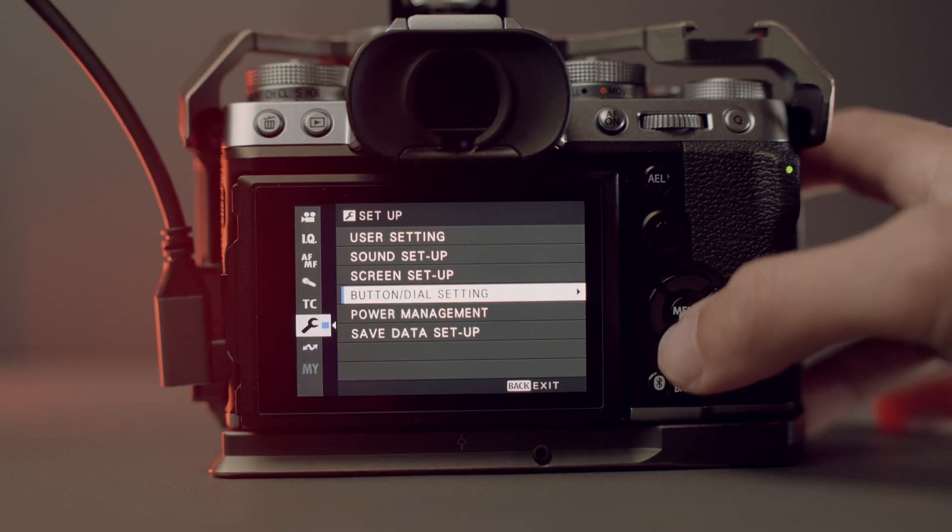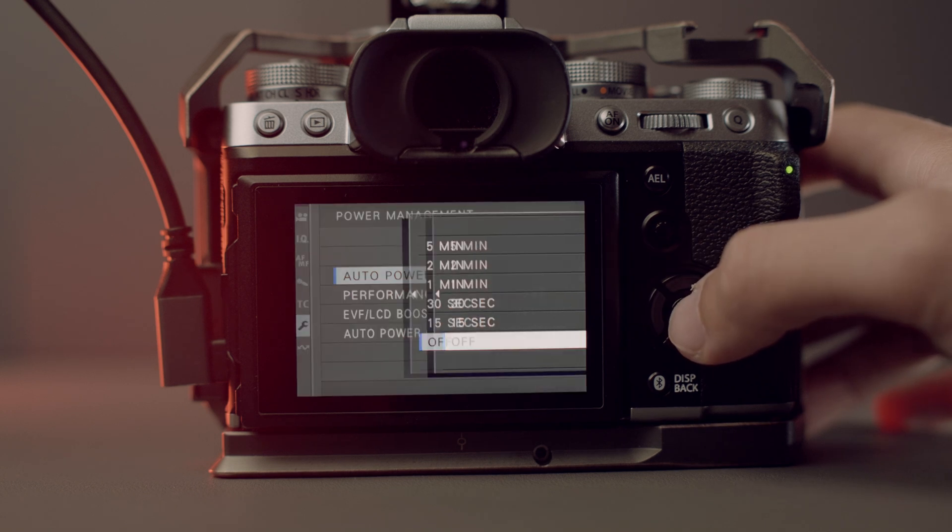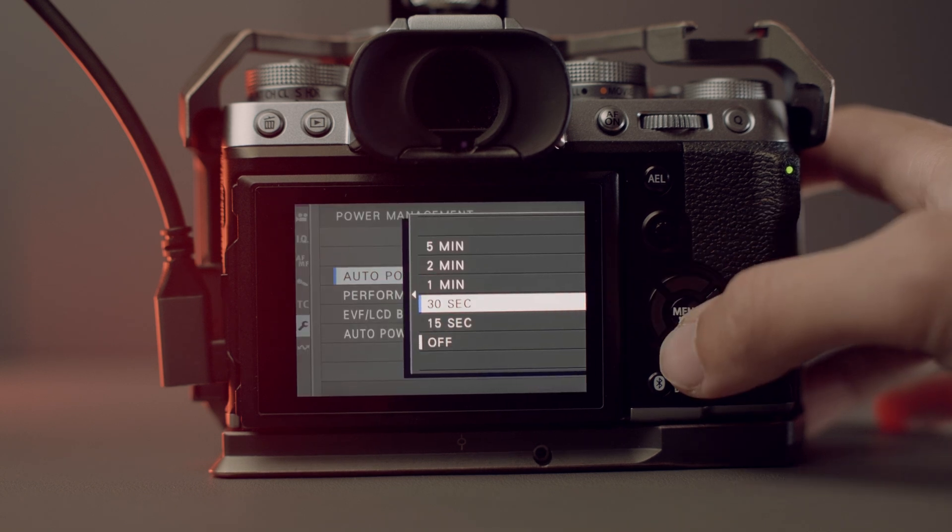I would add one extra point: if you intend to record for a long amount of time, turn off the automatic power-off function of the Fujifilm camera to make sure that your camera — which is not aware whether or not your Video Assist is recording — doesn't turn off automatically. To do so, go to Settings, then Power Management, and turn off the auto power-off function.